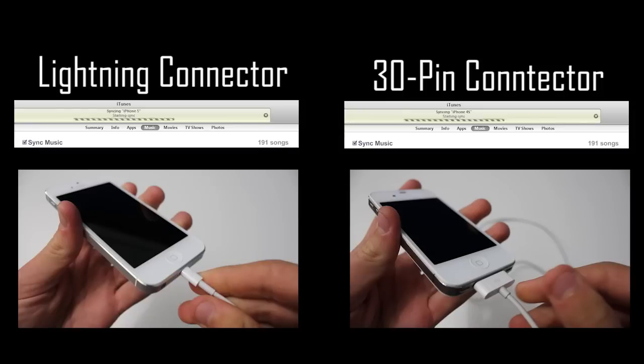Now on to the important part — as you can see right here I have iTunes and I'm syncing the exact same things. I'm syncing 191 songs to my iPhone 4S through the 30-pin connector, and I'm syncing the exact same 191 songs through the lightning connector to my iPhone 5. These were filmed at separate times, not simultaneously. It's not a huge difference — the lightning connector is not as big of a jump as it would be between USB 3.0 and USB 2.0.